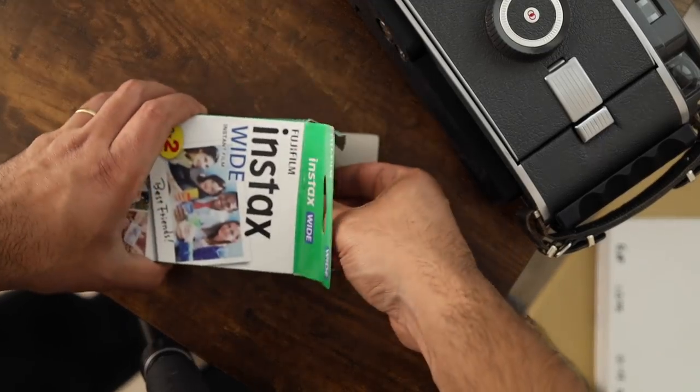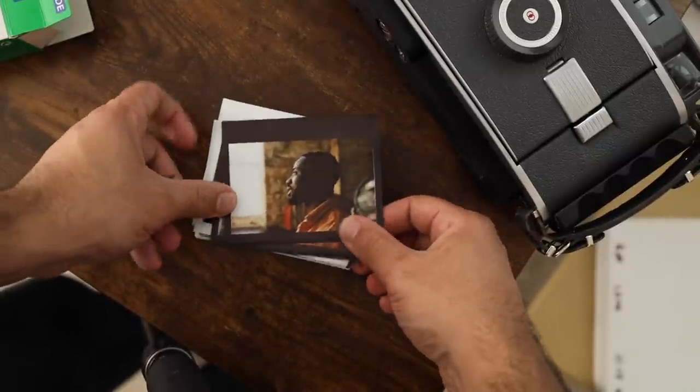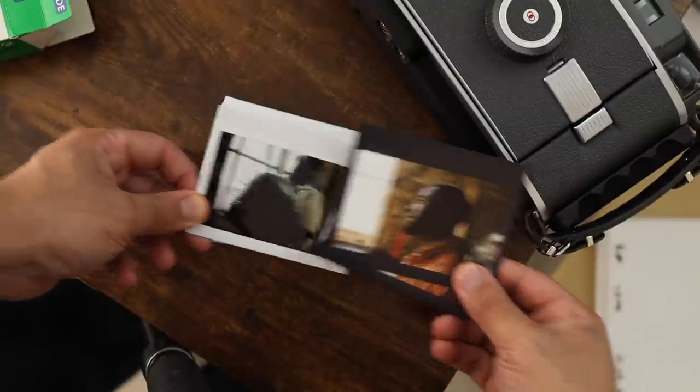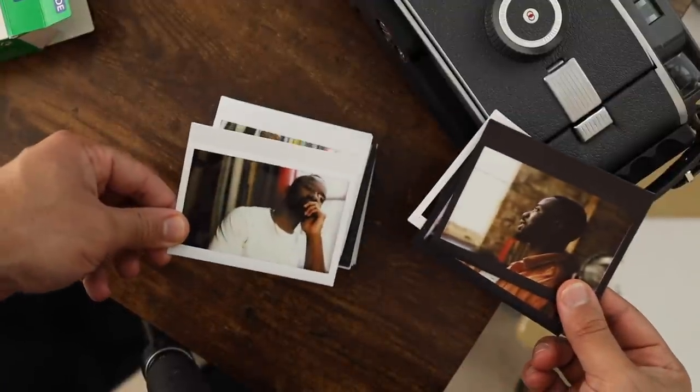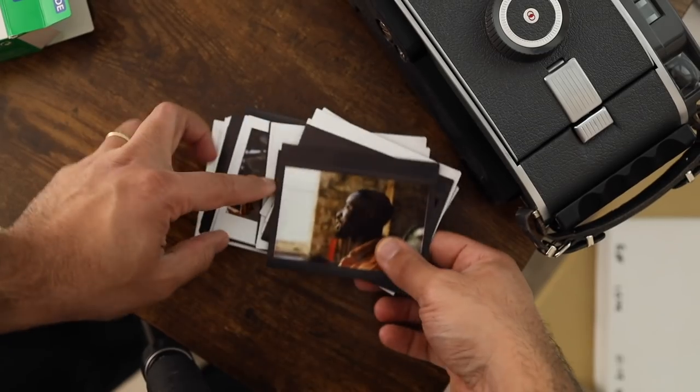This is the beauty of Instax right here. You've got physical prints, things you can keep forever. Just got a stack here. And the beauty of this is you can just look at it all the time. Whenever you have a moment and you want to look at your images, you just pull out your box and look through.